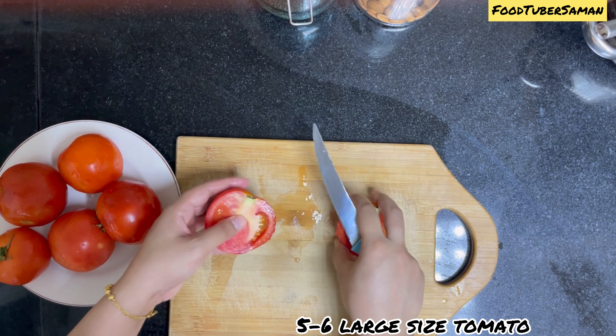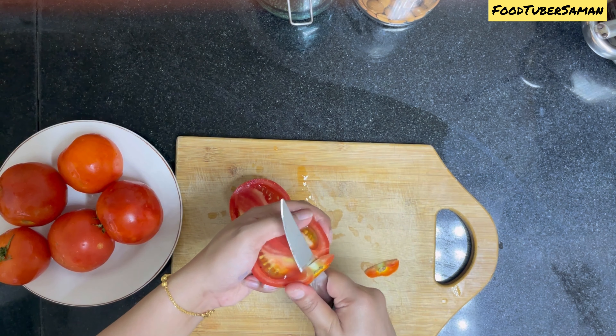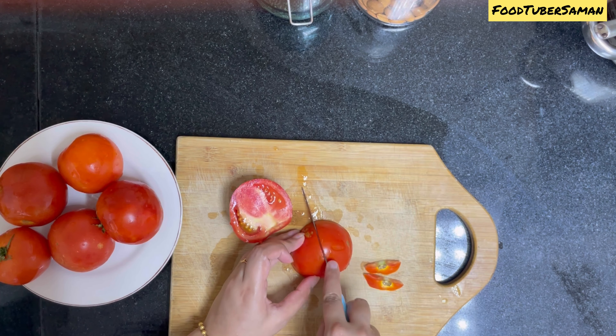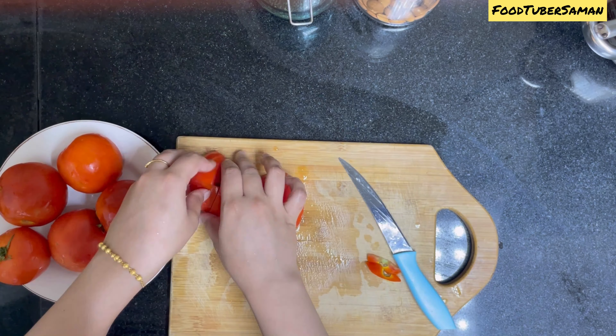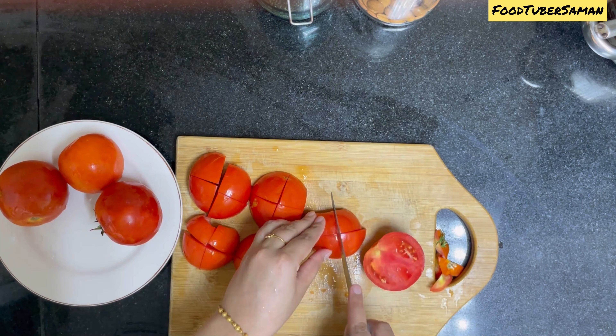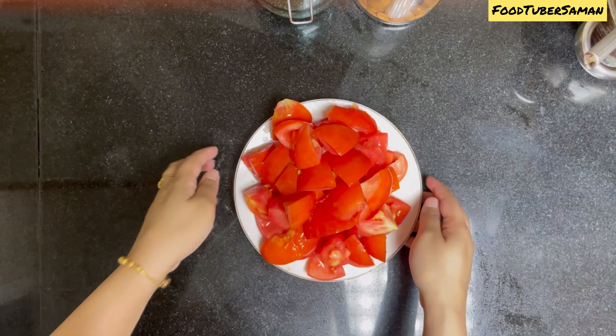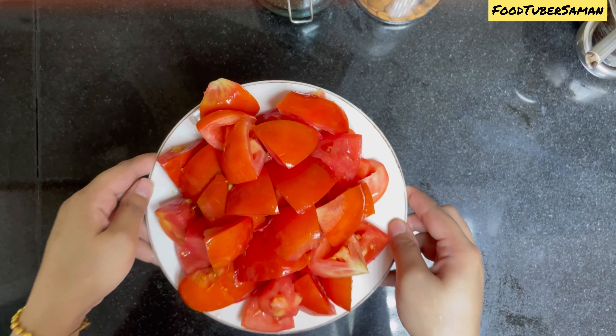We will add about 1/4 to 1/3 teaspoon of salt. We will boil it in the cooker, cover it, and lower the flame. We will boil the mutton for 20 to 25 minutes.